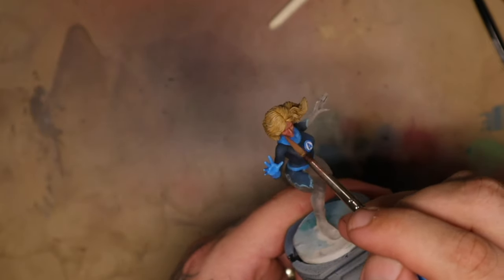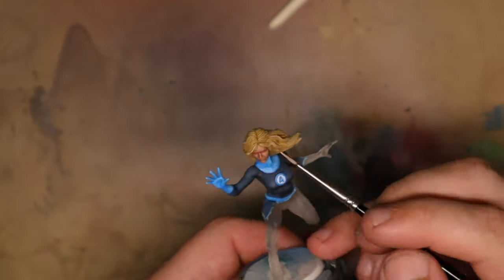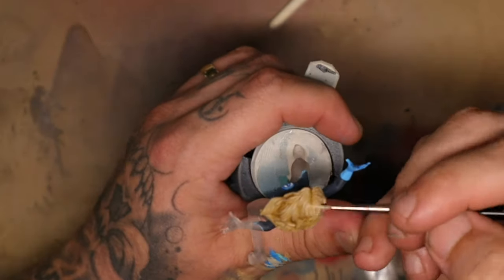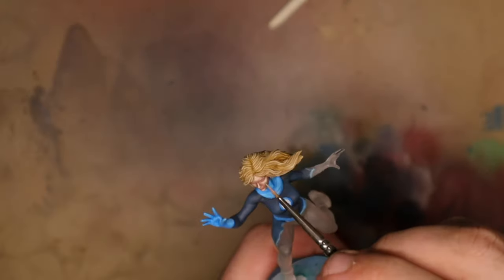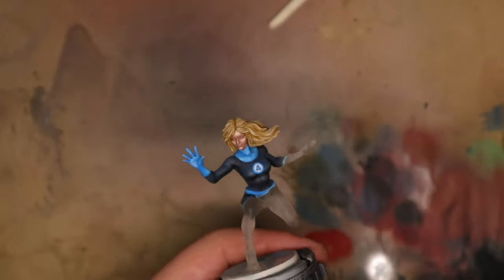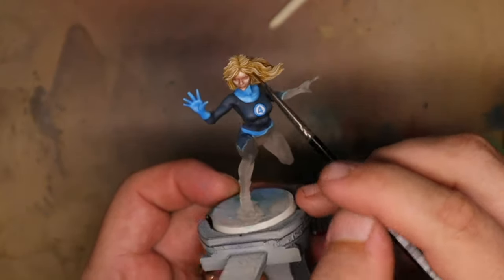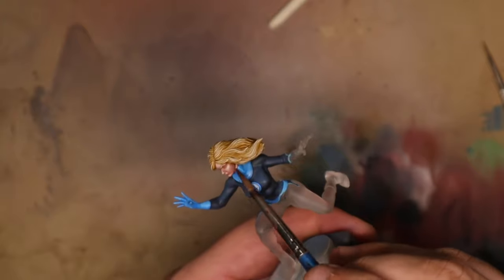To highlight the hair I'm going to use bleached bone, painting very carefully just on the edges of the hair where I want it to look highlighted. I added more highlights to the face as I worked and used Reikland Fleshshade to darken certain areas — around the chin, the sides of the hair where it meets the face, and the center line of the hair. I also added a little grimoire purple to bring a bit more flush back to the cheeks.